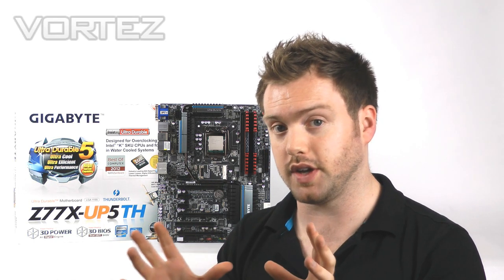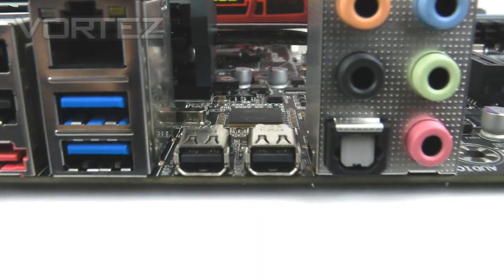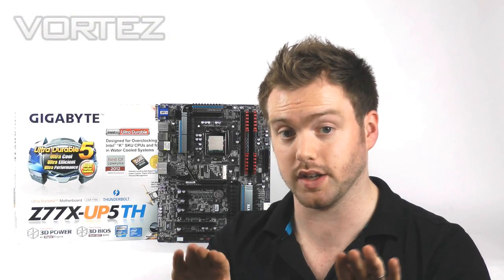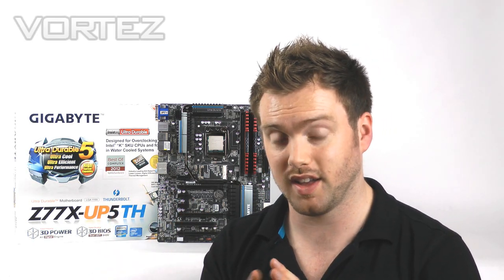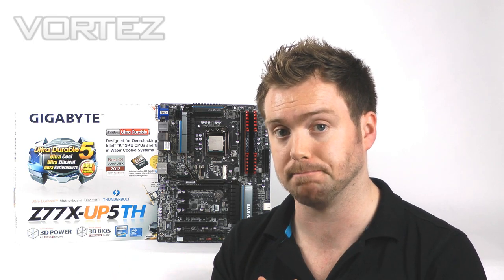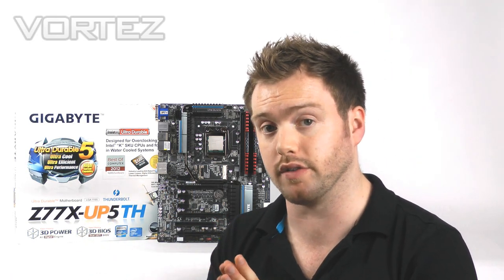The third significant feature of the UP series is Thunderbolt support. This board has got dual Thunderbolt ports and it's going to support up to 12 devices and an additional three screens simultaneously. We've got data transfer capabilities of one terabyte in under five minutes — that's very, very fast. It's actually double the speed of USB 3.0. It's bi-directional at 10 gigabits per second, so the capabilities are very strong.